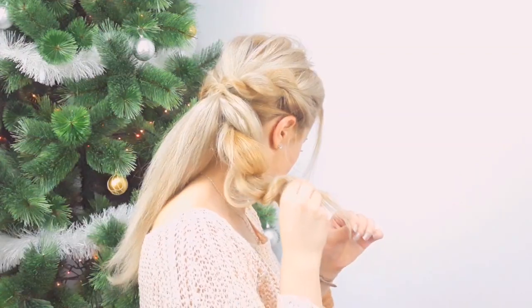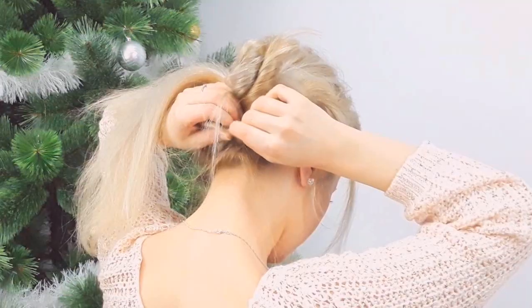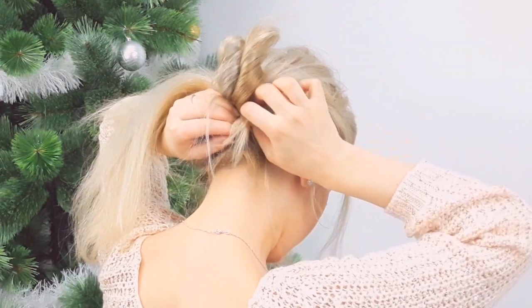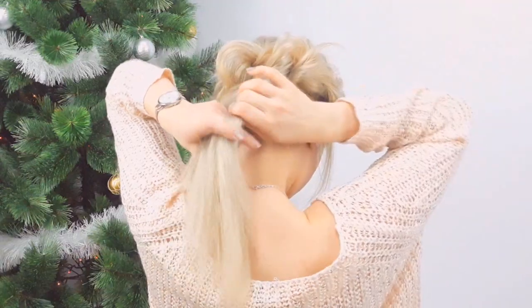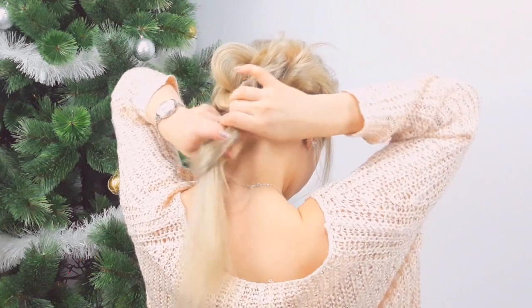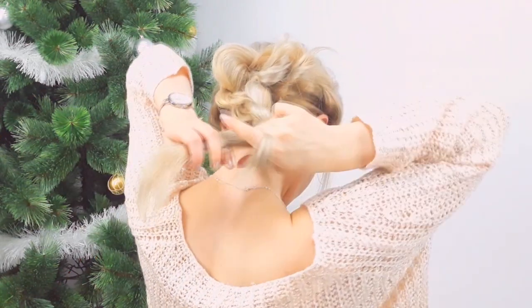Bring the rest upwards, creating a nice volume and shape for our bun. Then pin it in place, tuck it into the elastic, and repeat the same steps with our second section.